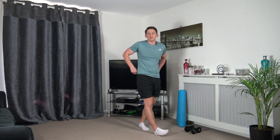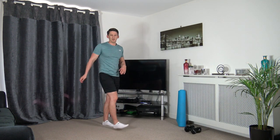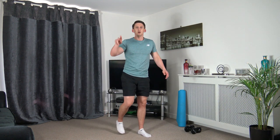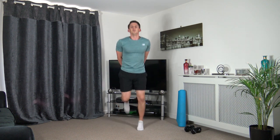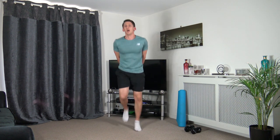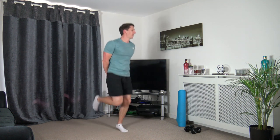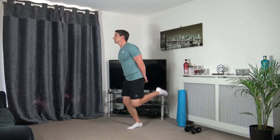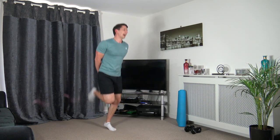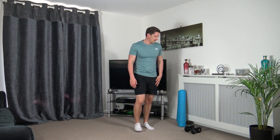Heel flicks — perfect stuff, keeping that going, nice strong core facing forwards. Working the best you can — you guys are awesome today, keep it up, we're all winners today. Super effort — five seconds to go, three, two, one. Perfect.